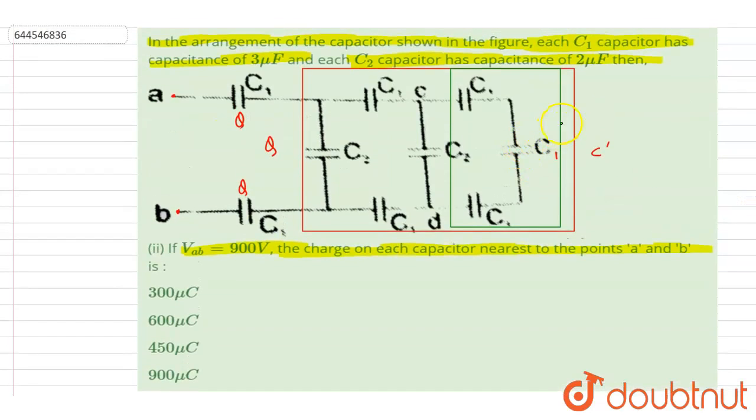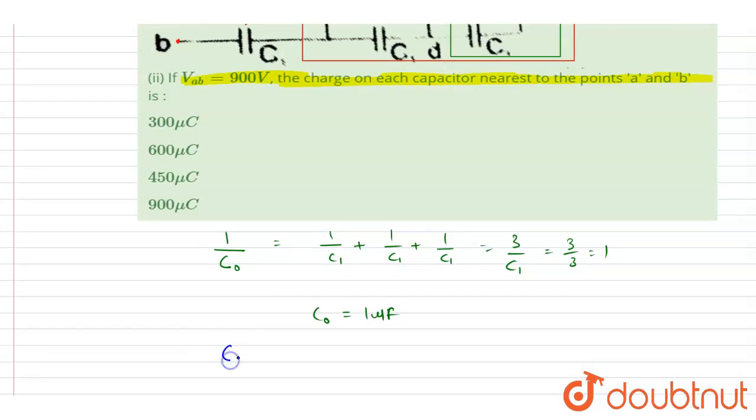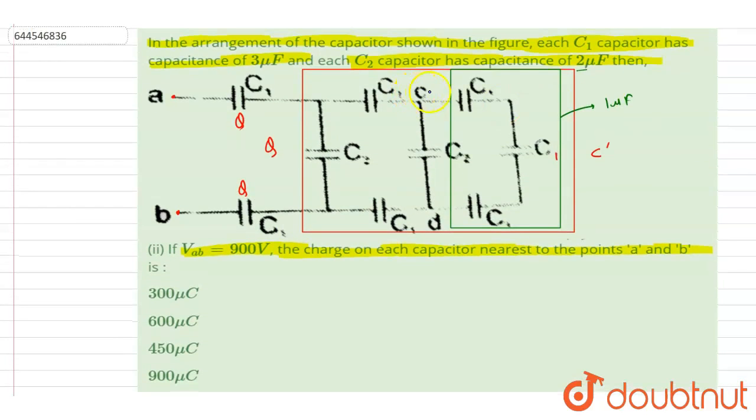This inner section has a capacitance of 1 microfarad, and C2 is connected in parallel here. So the equivalent capacitance between C and D is simply C naught plus C2, which is 1 + 2 = 3 microfarad.